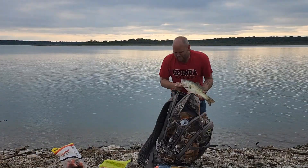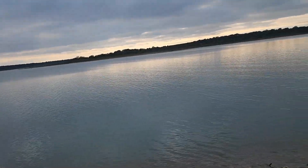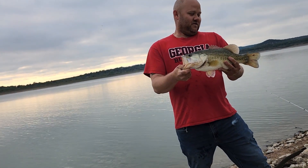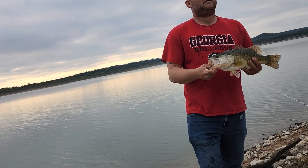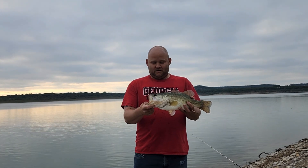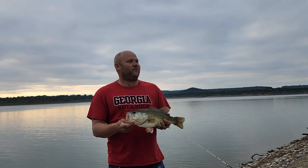We're professional! I hooked him a little bit ago and he got off right at the water. What's going on on YouTube? He's legal. He's going back though. I ain't keeping him. That's a nice damn fish! I hooked him right at the water — he came out of the water and got off, and then I finally caught him.